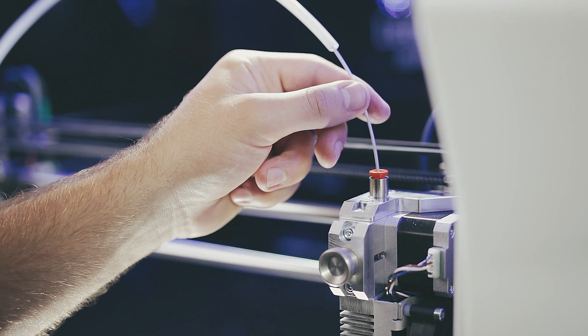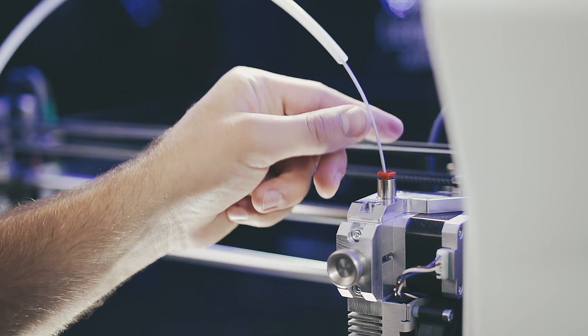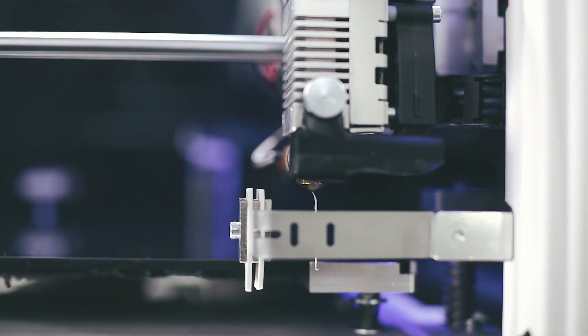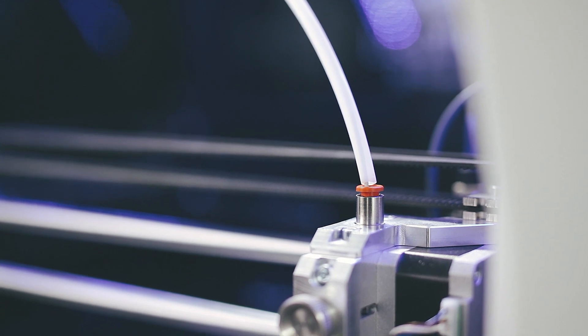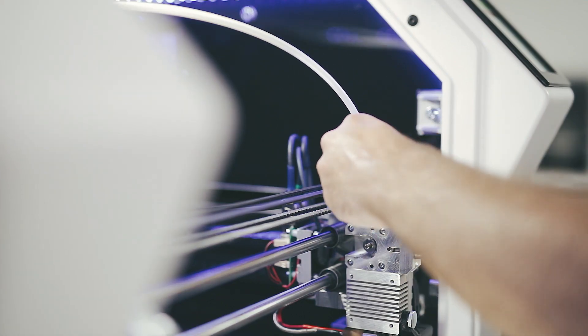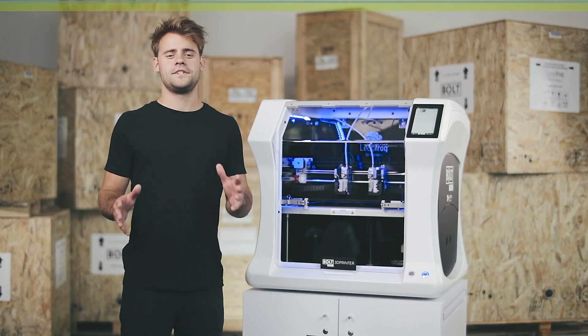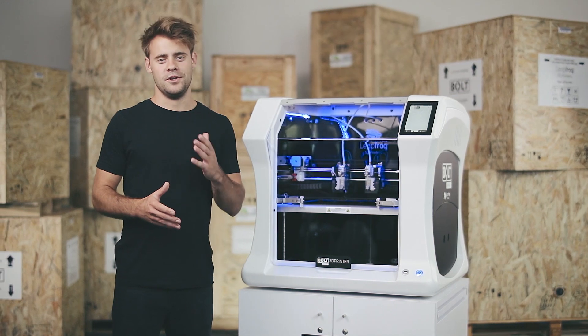Press continue and extrude more on the user interface, and feed the end of the filament into the print head by hand. Reconnect the guidance tube when the print head is pulling filament into the print head by itself. By pressing complete and reconnecting the guidance tube, I successfully swapped filament on the Bold Pro.